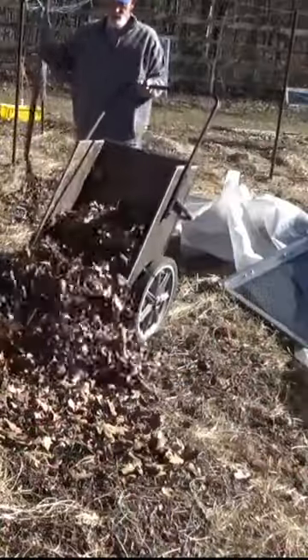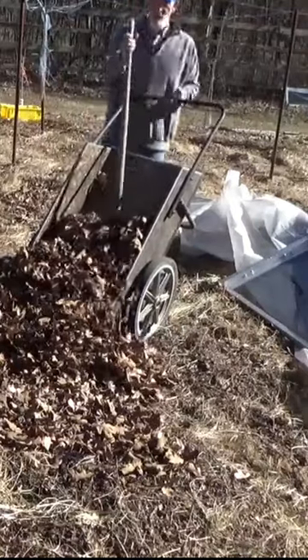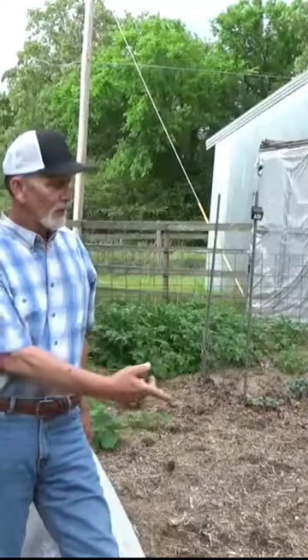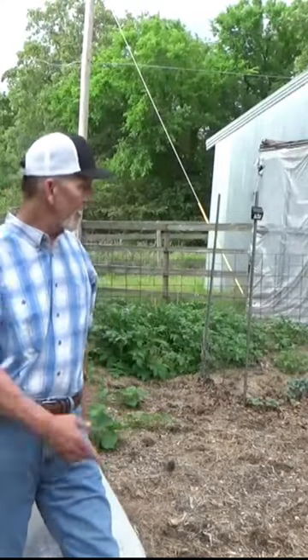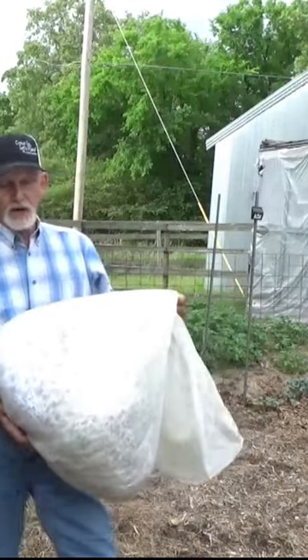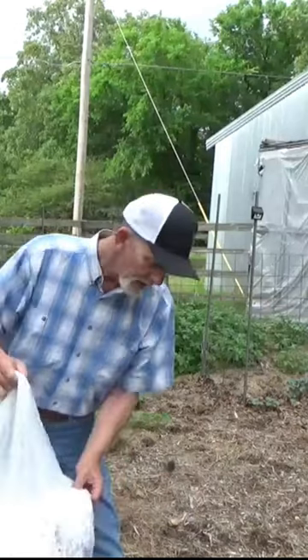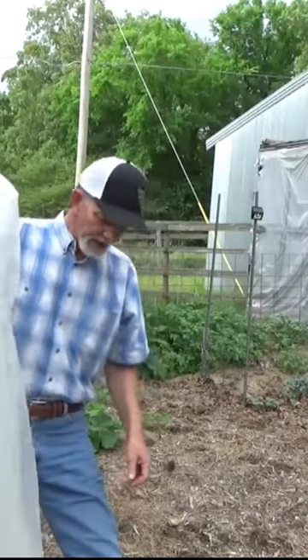When you have leaves, use leaves. When you have cut grass, use cut grass. When you have hay, use hay. That's what we're going to use here — some decomposed hay. We've also got some piles of wood chips. One of your browns would also be paper or cardboard, and if you run that paper through a shredder, it makes it nice and light.